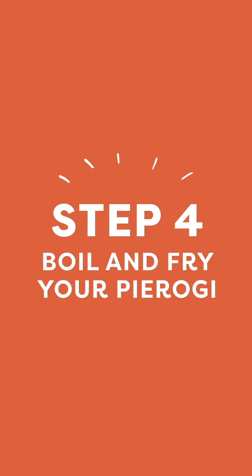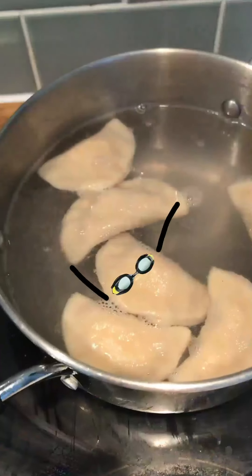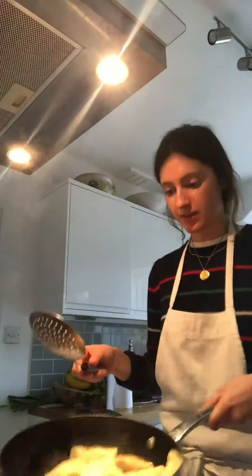I've frozen about a third of the dough and filling so I can make them again really easily without making the dough from scratch. Boil them five at a time so they don't crowd the pot, then transfer them to a pan with a little bit of oil. Once the pierogis have floated to the top, transfer them to the pan and stir them around with oil so they don't stick.